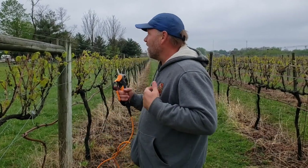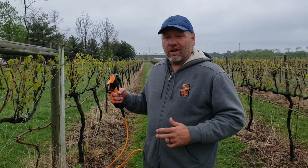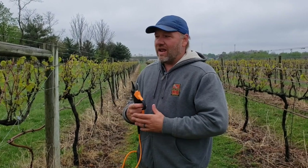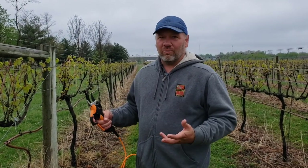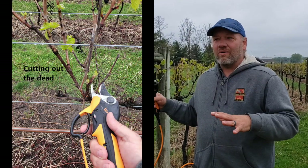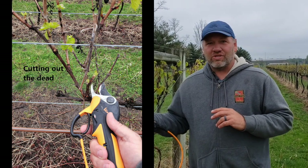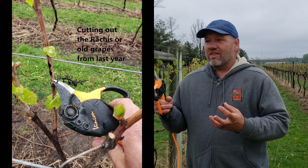Hey everybody, it's Adam with the vineyards here at Tassel Rouge. We're out here today pruning in our Marquette at our Meadow Creek vineyard. What we've done is we've already gone through this with a mechanical pruner and pruned off all the extra stuff that we know we don't want. Now we're gonna come through and do our final prune, or our short prune, and what we're gonna do is take the dead out and take the old rakes out from last year — which are basically the vines or clusters that did not get harvested.